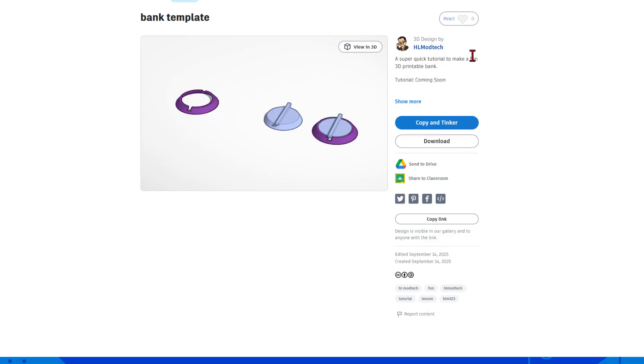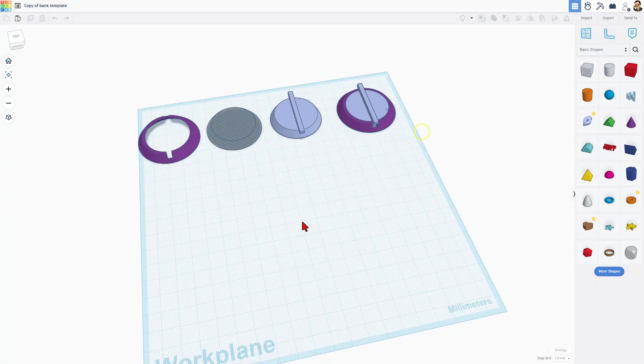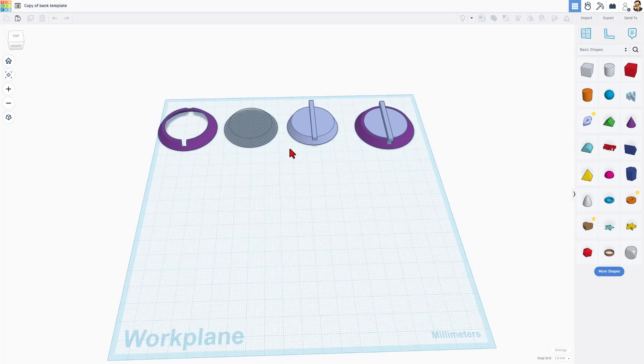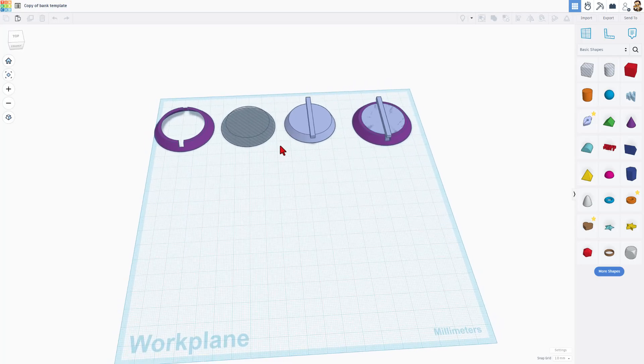Of course, it is set to copy and tinker. So don't forget the golden rule of Tinkercad: give a reaction before you copy and tinker. When you do use copy and tinker, you get an exact copy of my design. This is the mechanism we'll use in the back so that we can get the coins out of our bank.